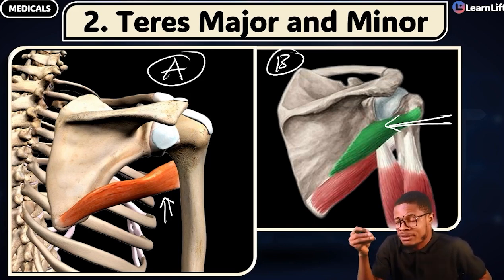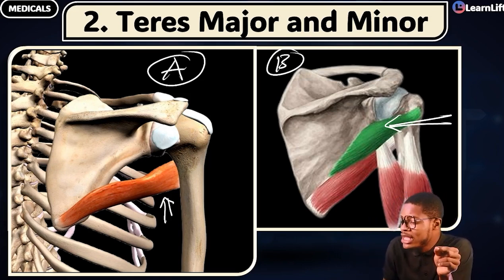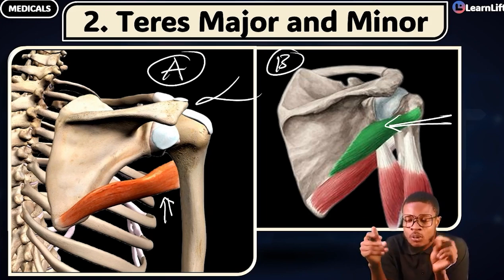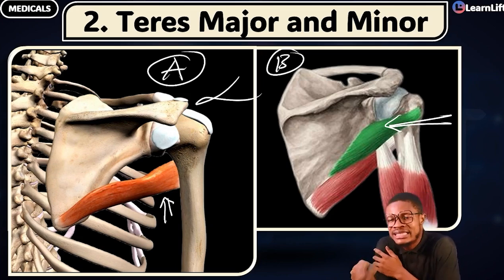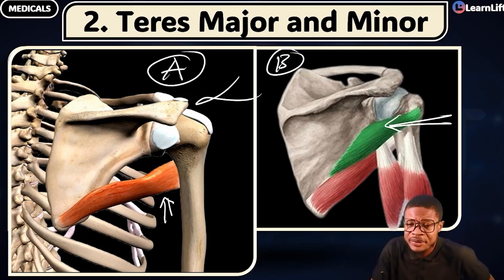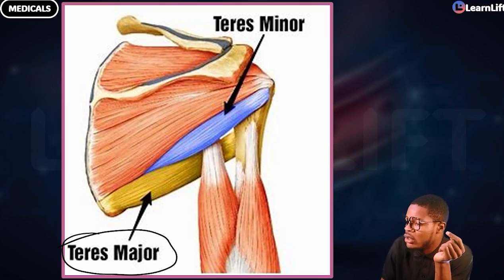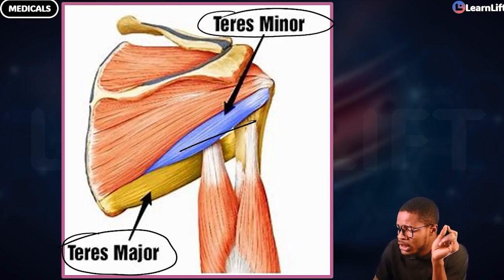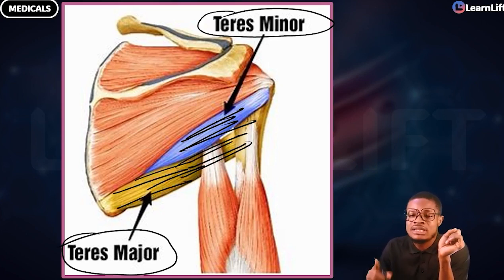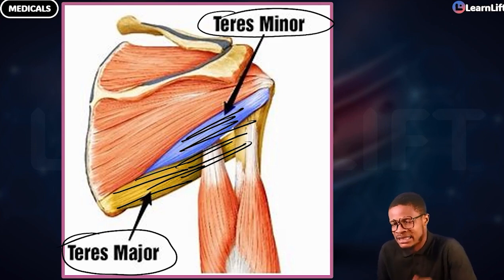So we have teres major and teres minor — you can identify the two of them. Which of the two is NOT part of the rotator cuff muscle? Teres major is not a part of the rotator cuff muscles. The one that is part of the rotator cuff — that will help you in the rotation of the shoulder — is the teres minor. You can see their locations: the golden-colored one running across is the teres major, and the blue/purple one is the teres minor.